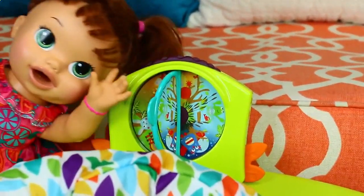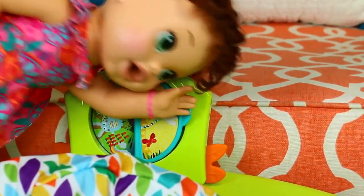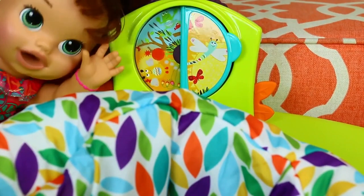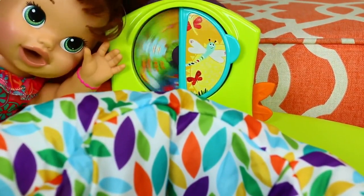And now I'll show you guys the cool little toys that are on the side. So this one, there's a cool little screen that you can switch from a mirror to a picture. And you can also spin the top, and it has different pictures of like nighttime and daytime and little animals.